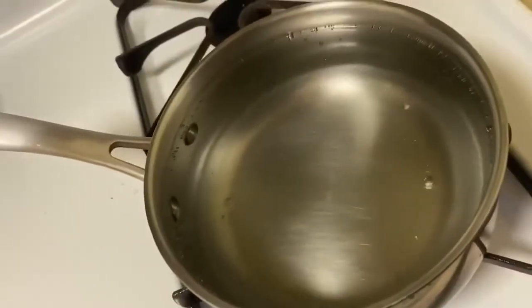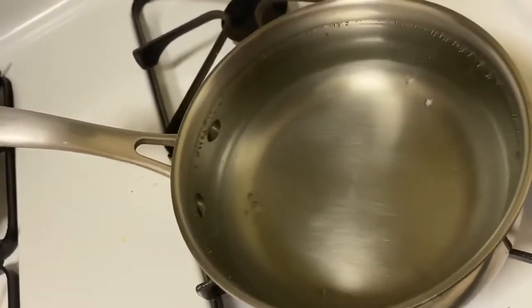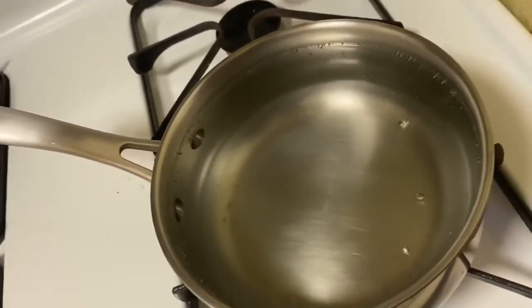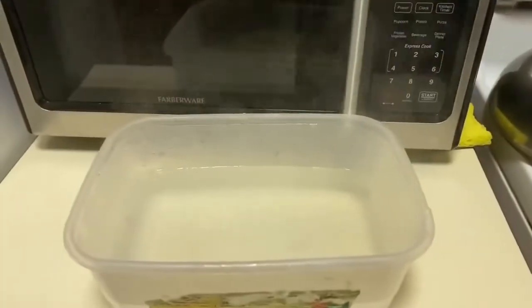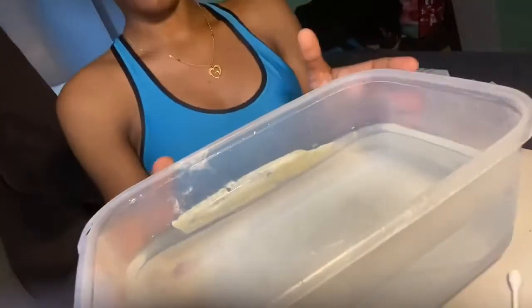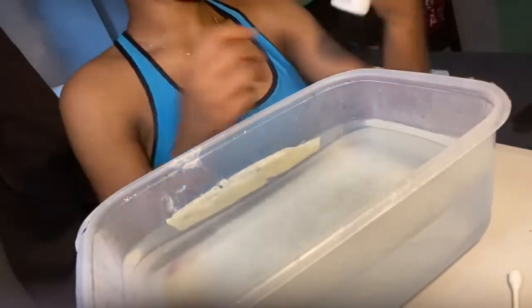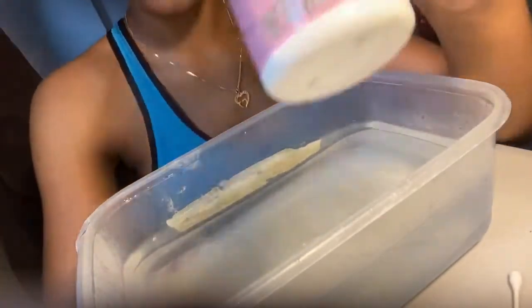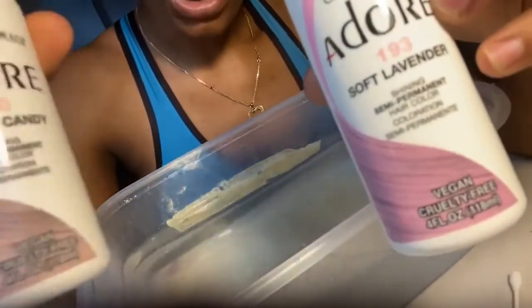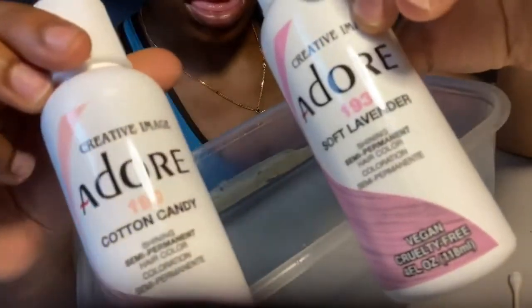Okay so I'm boiling hot water right now. I'm going to show you me boiling the hot water. So once you see it boiling and bubbling, that means it's ready. You don't want it too hot. Now we just want to put it in a container that can fit everything. I'm thinking I'm going to start with the Soft Lavender only because it's a darker shade than the Cotton Candy.